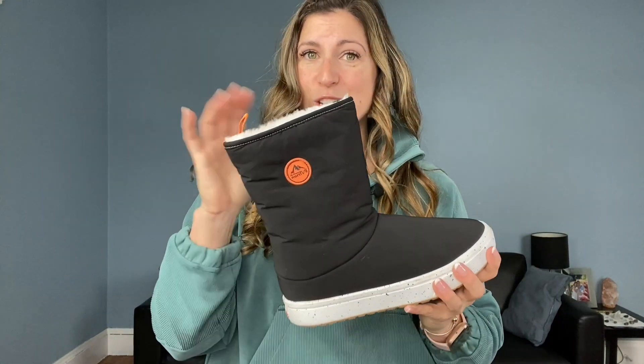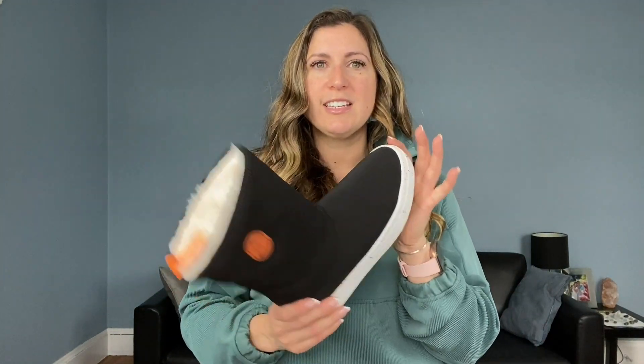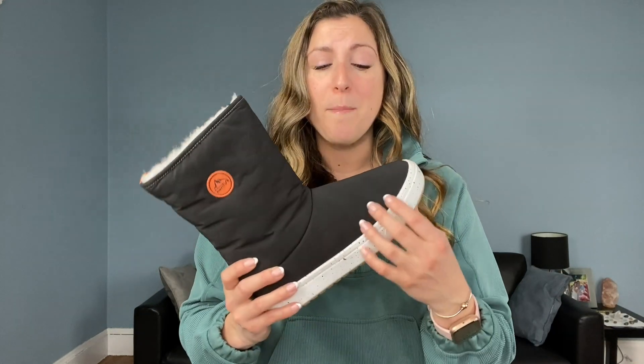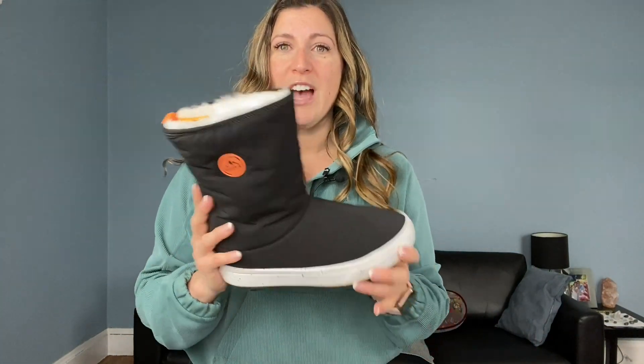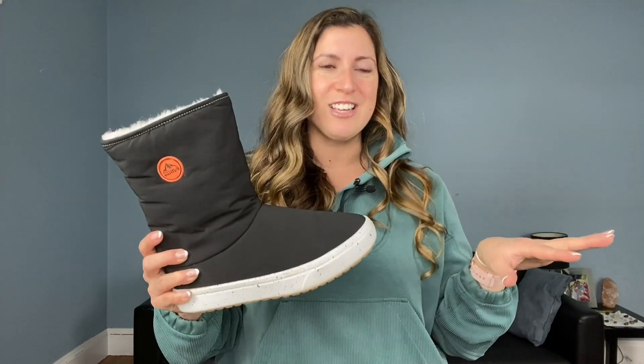They are also water resistant. I had some fake Uggs back in the day and what I didn't like about them is when you get them wet you'd get that staining — but not with these. I have worn them in the snow; we just had a bunch of snow here in Boston and they held up amazingly. The water just kind of beaded up and was gone. I wore them downtown in Boston yesterday and they still look pristine.